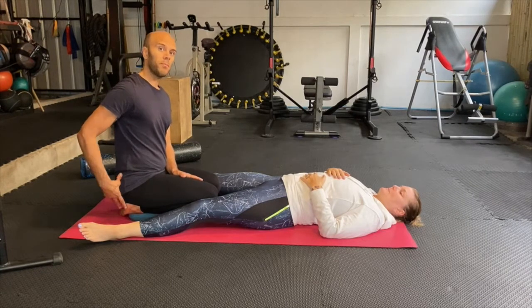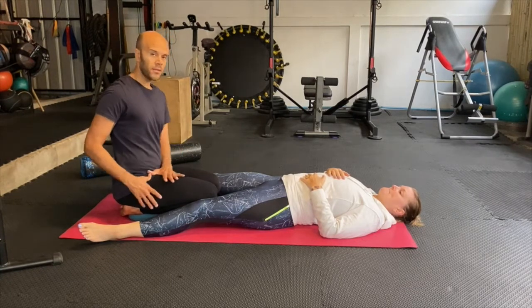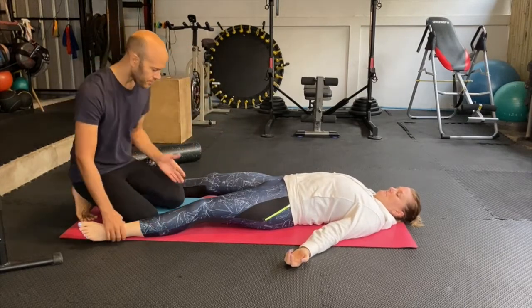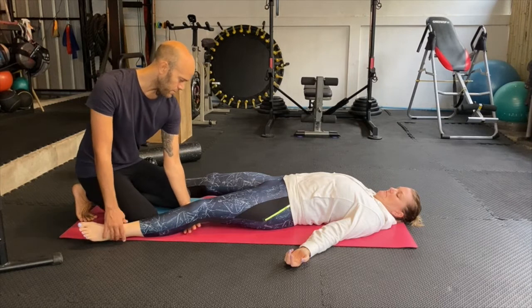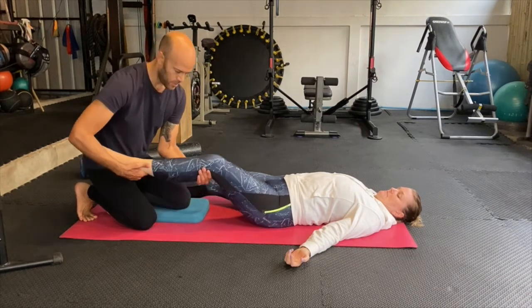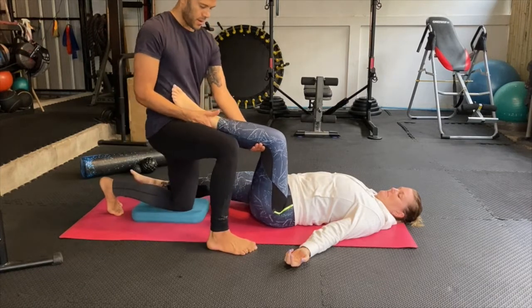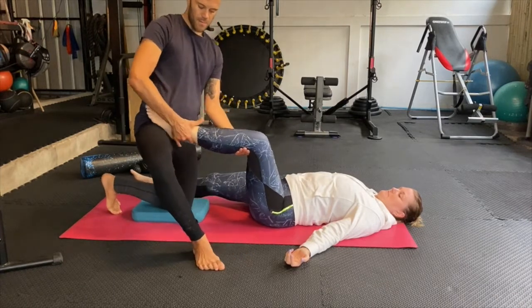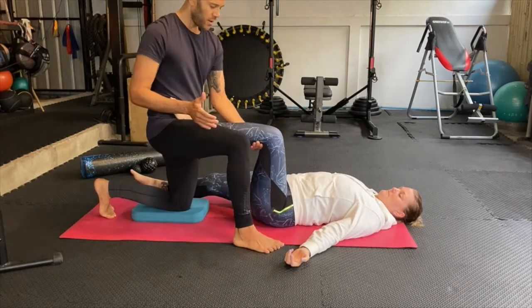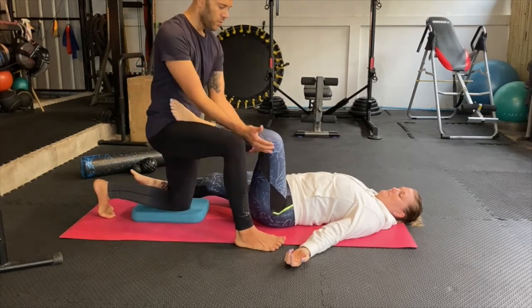I like to use a pillow to support my knee. You grab underneath the other person's knee and on their Achilles tendon, and I like to place it here — not on the bone part, on my hip, but on the soft parts — and I place this leg close for support.